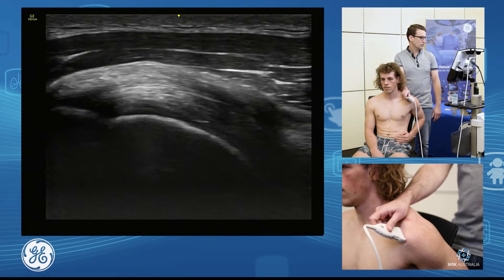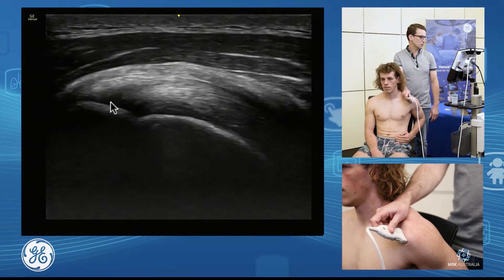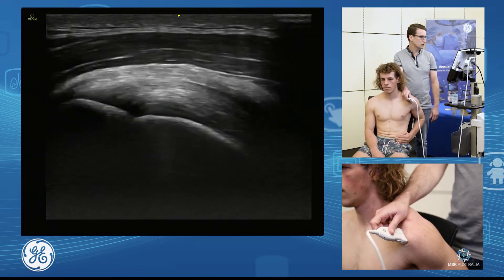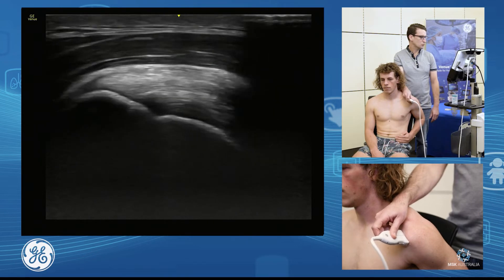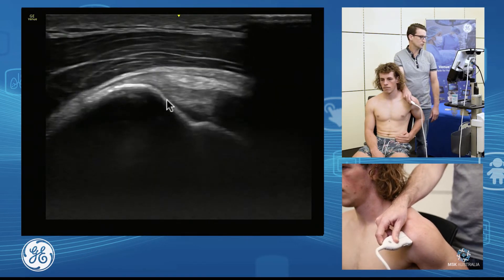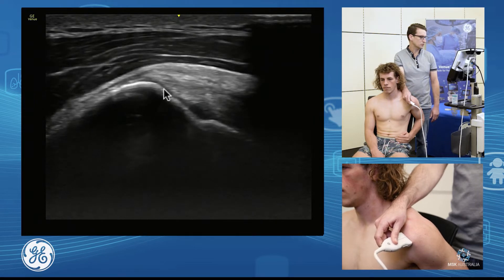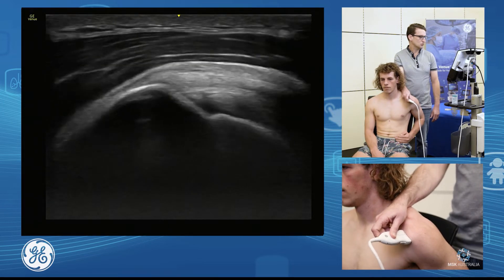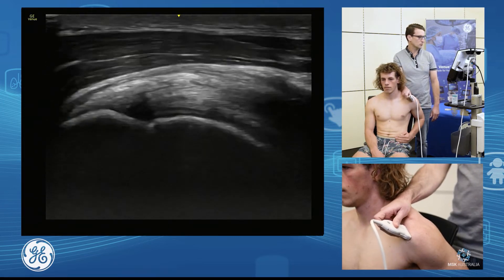You can see here the insertion of the supraspinatus is quite hypoechoic, and this is our anisotropy. So I need to change my probe position, move a little more laterally and angle in to show those fibers coming down onto that footprint. You can see that really nicely through here. So it's important that we change our position and look from more than one position.